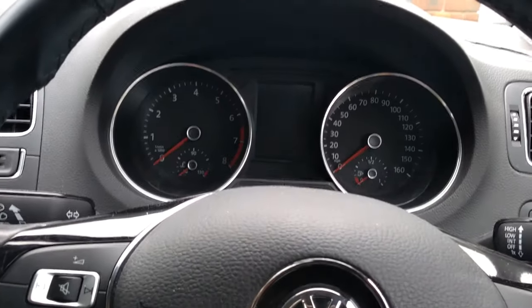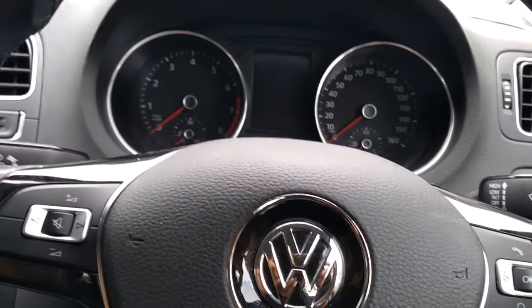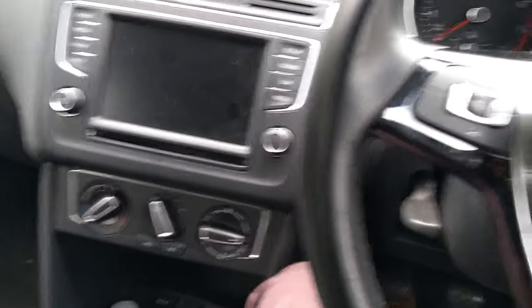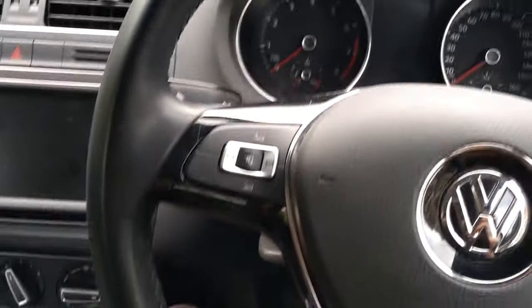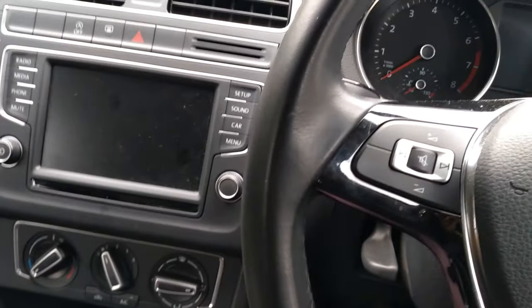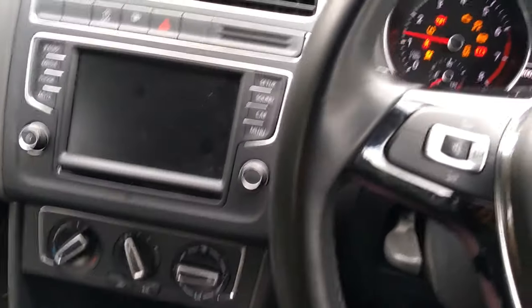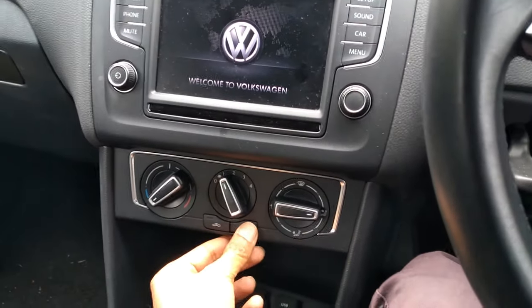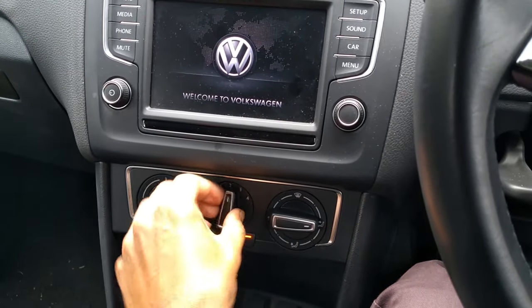Let's try and fix the air conditioning on this Volkswagen Polo. It's been blowing hot air, there's been virtually no cold air coming out. So first thing I'm going to do is just switch the car on, put the AC on and put it to maximum.